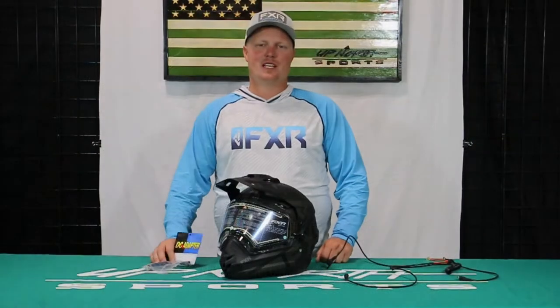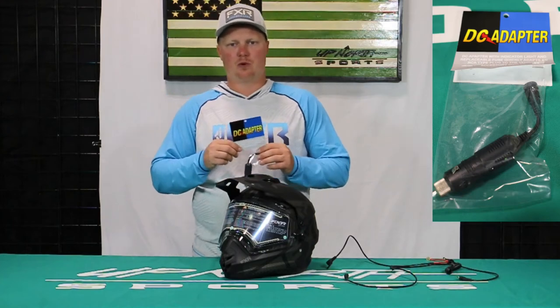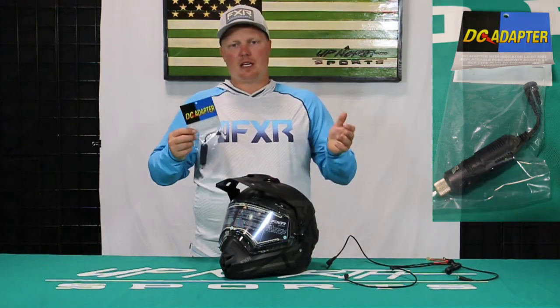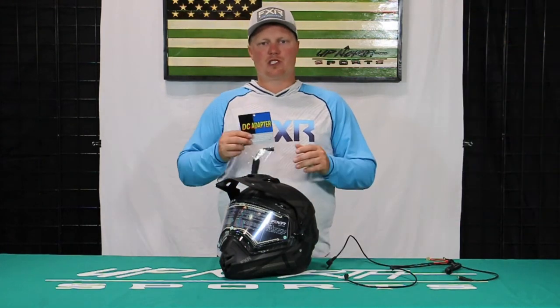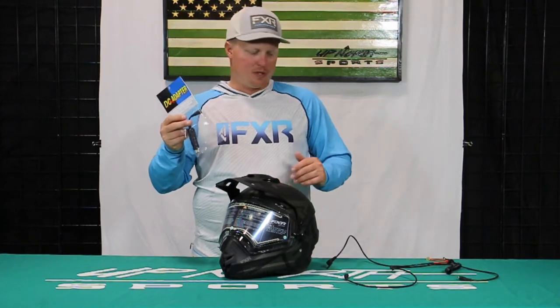Hey everybody, Matt here with Up North Sports. Today's video I'm going to touch briefly on a great accessory we sell here at Up North Sports, the DC adapter. Depending on the kind of snowmobile you're using, four-wheeler, side-by-side, you may need this as this is an accessory piece.